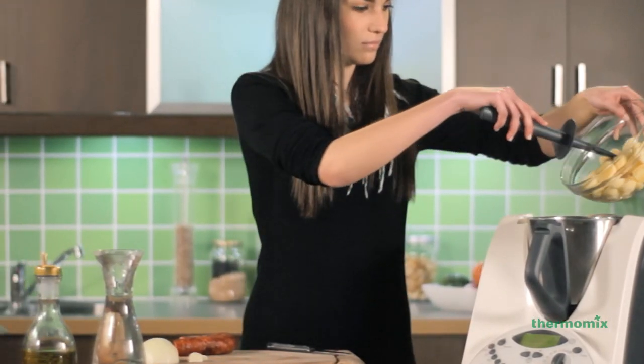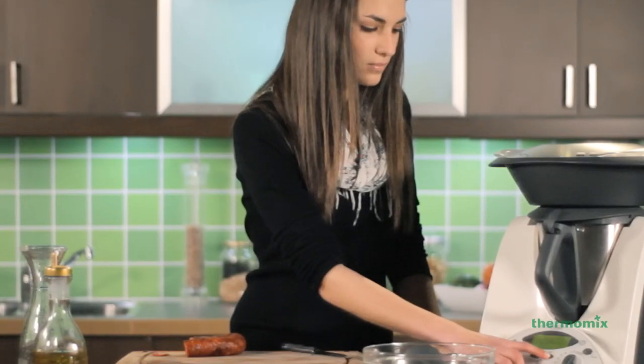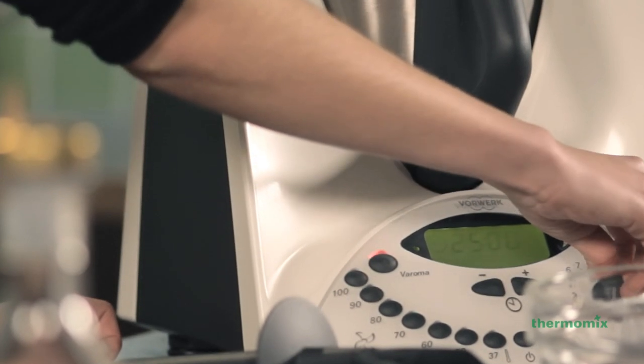By using the Thermomix, your work is simplified, allowing you to simultaneously cook the potatoes in the bowl and the greens in the Varoma, all in only 25 minutes.